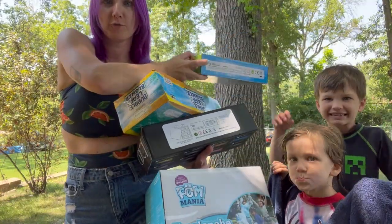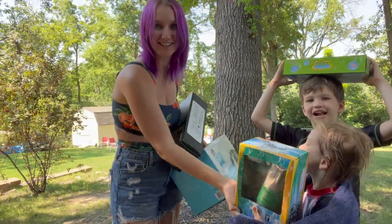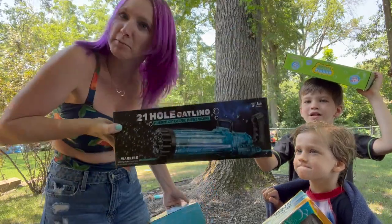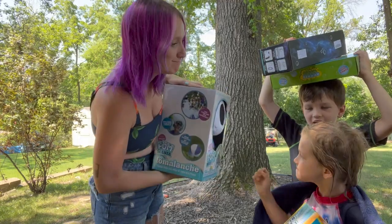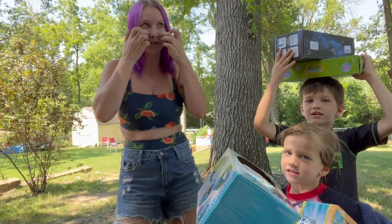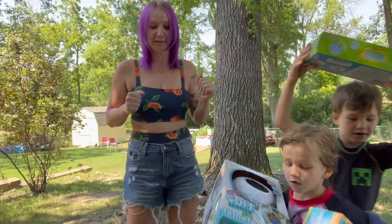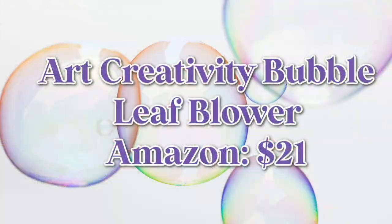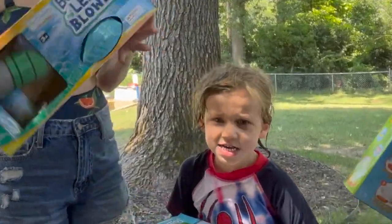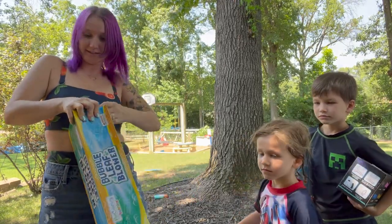I got a Bubble World, a bubble leaf blower, a 21-hole Gatling Phantom Light Electric Bubble Machine, and finally Foam Mania. Are bubbles and foam the same thing? The wind is coming in and I'm really worried about the sound. I am worried that everything's gonna need batteries — I did bring batteries outside.